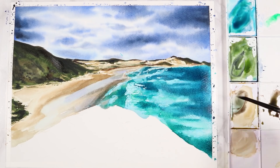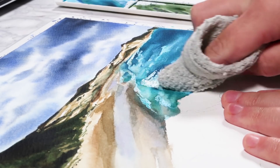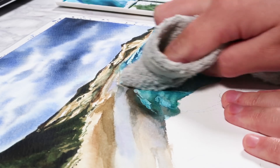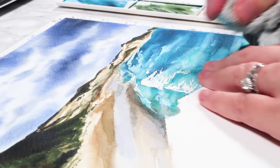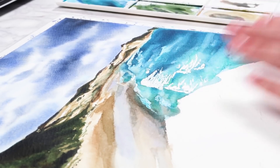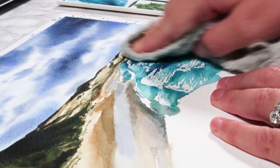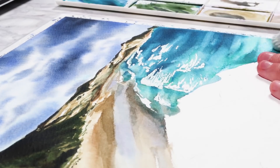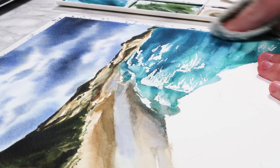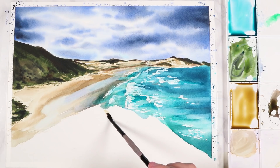You can get masking fluid in a pen or in a bottle and it's fairly cheap and lasts a very long time. I've waited for that layer to dry and I'm now removing the masking fluid using an old tea towel, which I find is the most effective way of getting off all the little bits. You can use your finger but it tends to rub and hurt a bit more — a cloth with texture like this works much easier. And as you can see, those highlights have nicely been preserved.